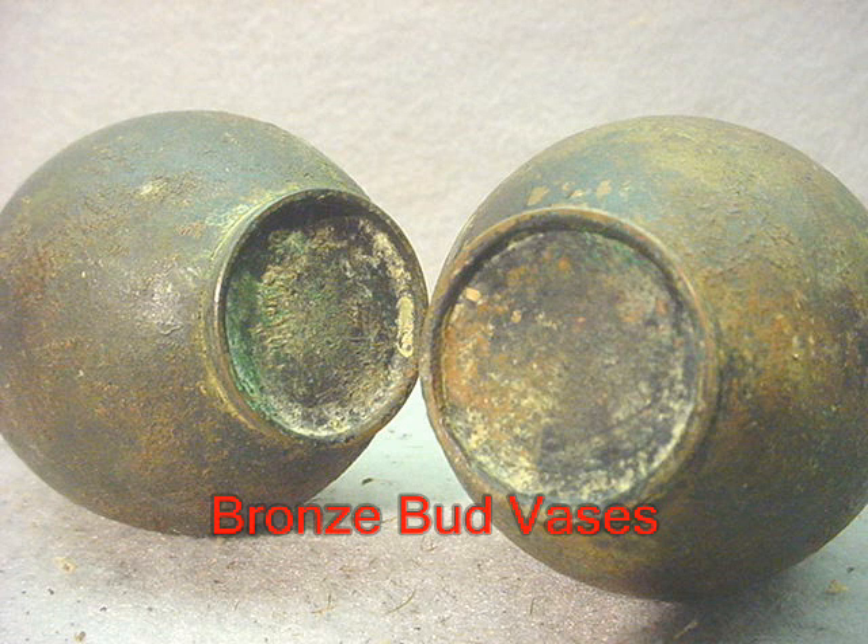I did not want to clean them up because I do believe the patina on them is original to the piece, and it takes years to develop. But like I say, it's up to your own judgment. We appreciate you stopping by and checking out one of our fine video options.